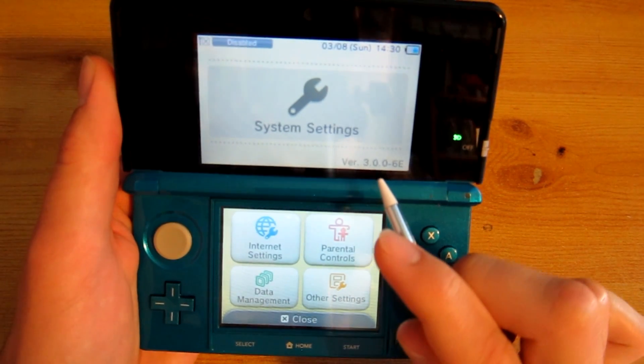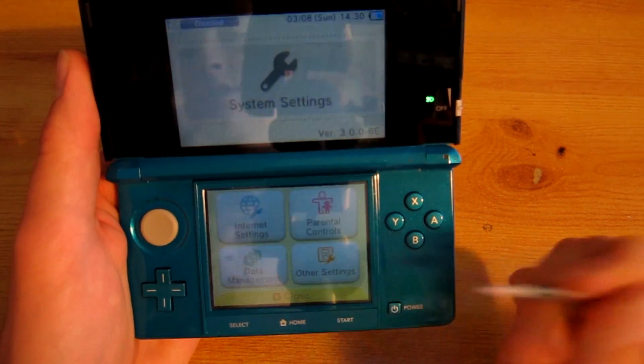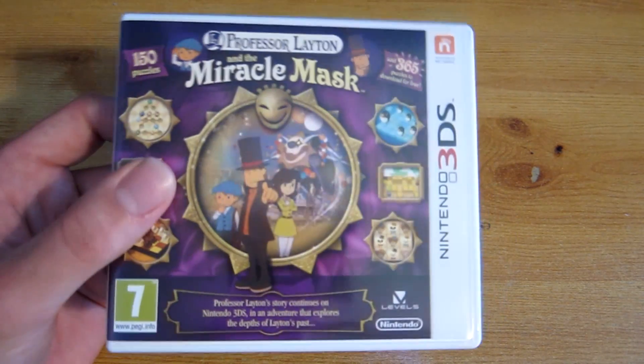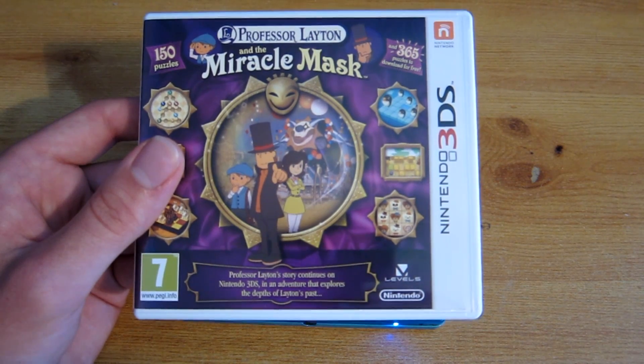As you can see I'm on 3.0 here. That's fine — that will allow me to then get a game which will update to around 4.1 or 4.5. So I bought Professor Layton's Miracle Mask, which updates the 3DS to version 4.3 and will allow the exploit to work.